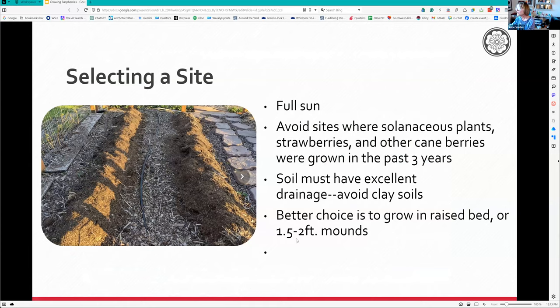For selecting a site, choose full sun and avoid places where you've had tomatoes, strawberries, or peppers growing, because those can harbor a soil-dwelling organism called verticillium wilt that can transfer to your berries. Most of us have clay soil, so soil must have excellent drainage. If you're growing in clay soil, create a mound or raised bed at least a foot and a half high so they'll drain well.